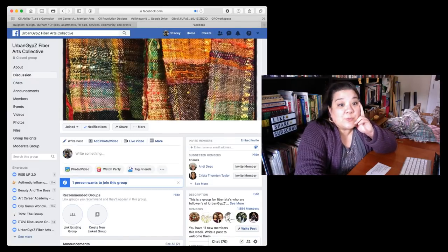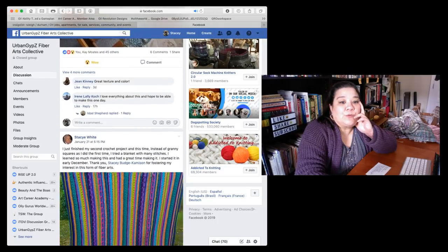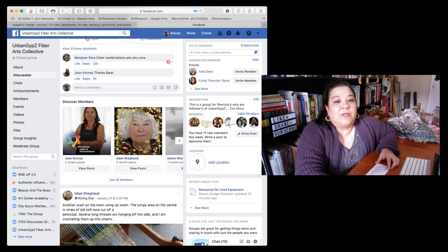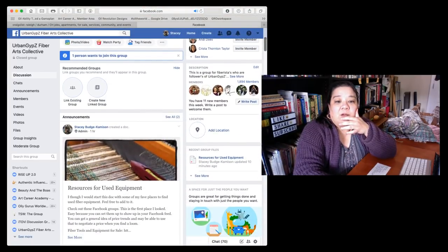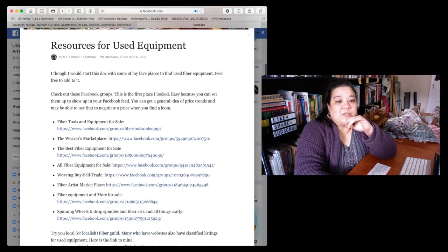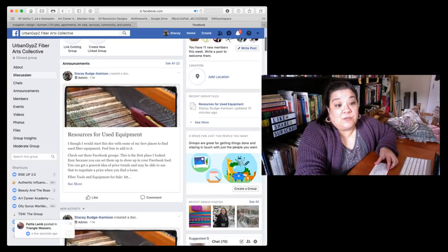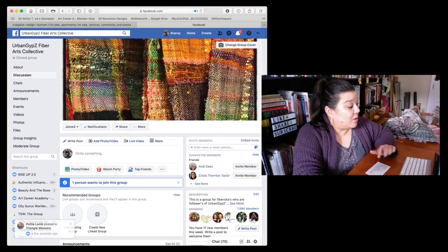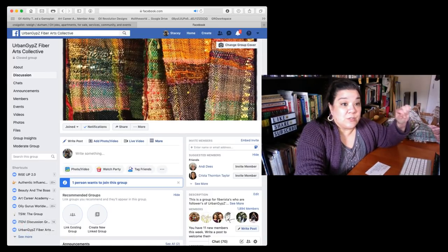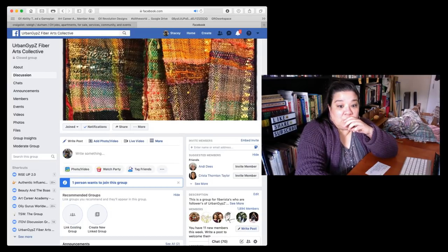I put together a document in the Fiber Art Collective Facebook group and I'm going to show you. This is the Fiber Art Collective — people are sharing really wonderful inspiring things. If you go into the group you can see where it says 'Resources for Used Equipment.' Pop it up and this gives you links to some of my favorite places online to find used equipment. I left it open so other members could add to that document.